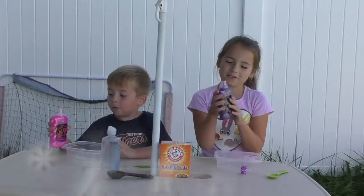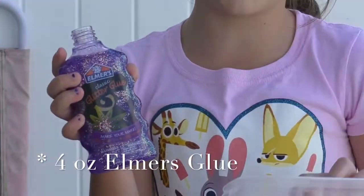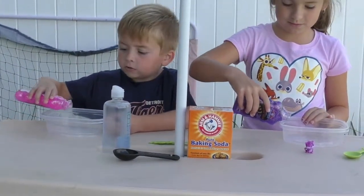Next you're going to pour glue into a bowl or a container like we're doing. So dump it in. How much? Just a little? Nope.